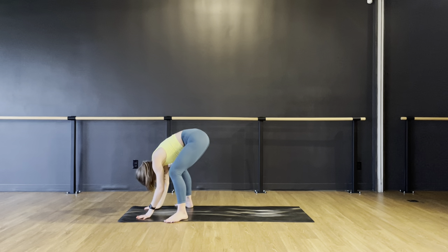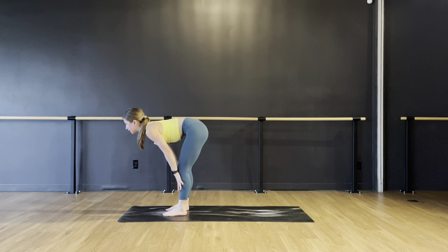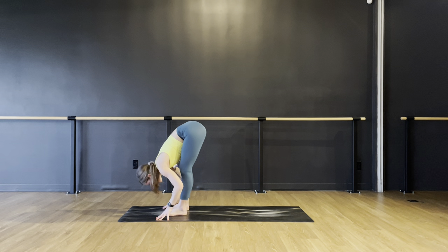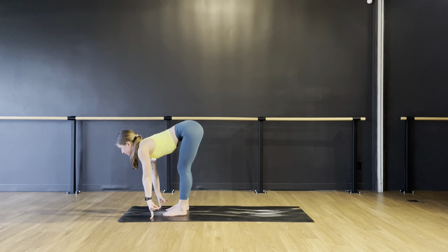Put your hands down and lift your hips. Walk your feet in about the width of your hips. On your inhale, lift up halfway and flatten your spine. Exhale, forward fold. Inhale, lift up halfway. Exhale, forward fold. Last time, lift up halfway and fold.